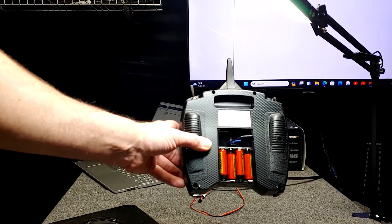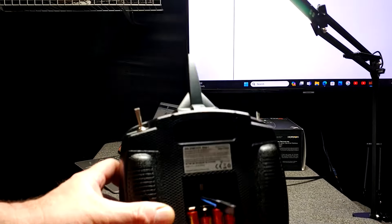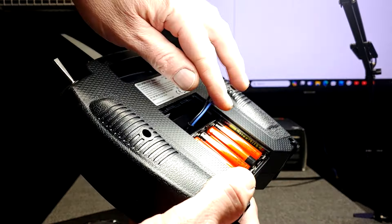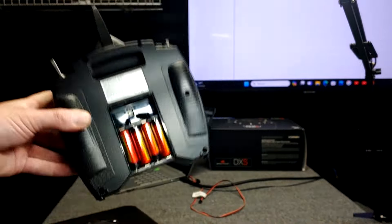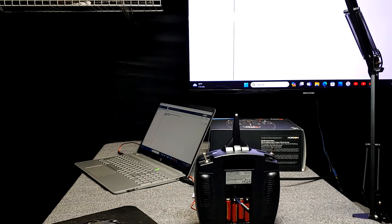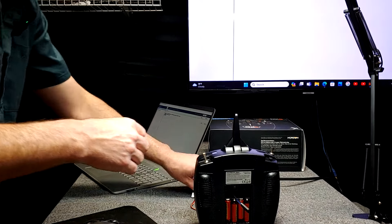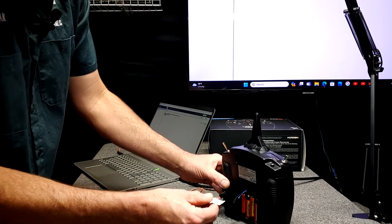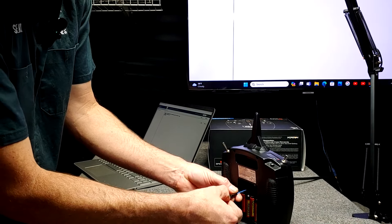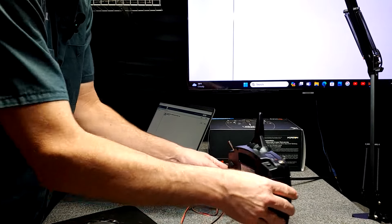So I've got the batteries in the transmitter and the little adapter cable that it came with, with the black wire on top and the blue wire on bottom. And then we're going to plug it up to the USB program cable — I've got it plugged into the computer already. Black to black, just like so.